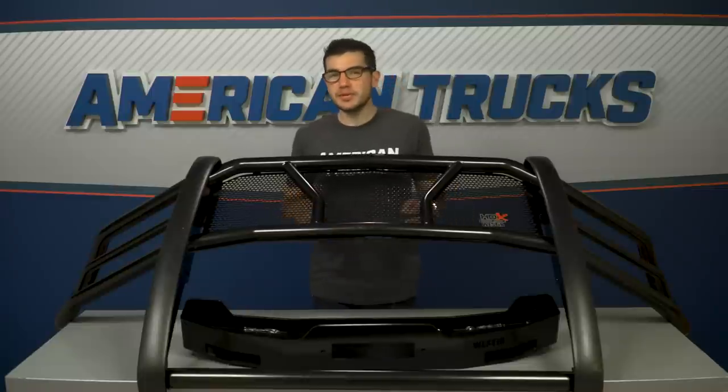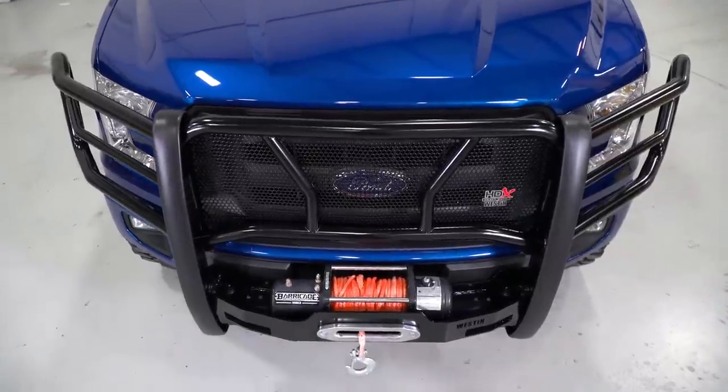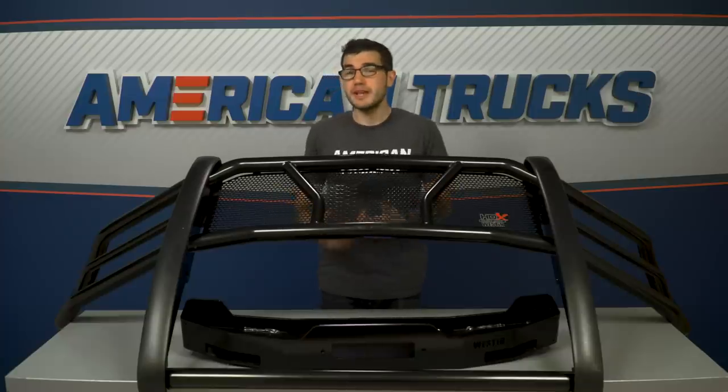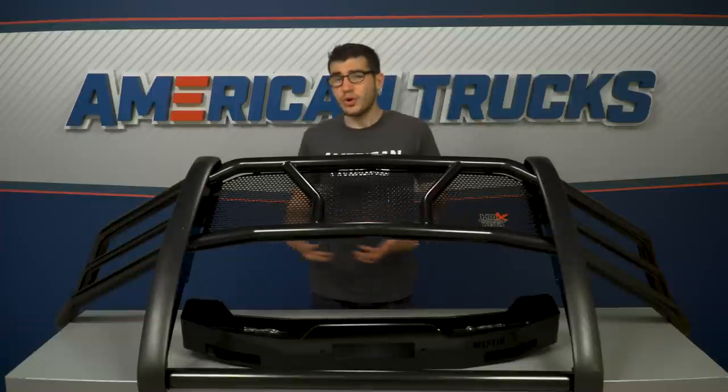The main thing that makes this particular brush guard so much different than the others is simply the winch-friendly application. If you find yourself hitting the trails a lot and need a reliable way to pull your buddy's less capable rig out of the mud, then this is probably the answer you've been looking for. Dead center of the brush guard is a winch tray that has been tested for a minimum straight line pull of 16,500 pounds, which is obviously a very impressive number. It'll fit most medium frame 8 to 12,000 pound winches up to 10 and a quarter inch tall, although it does not come with one. It's set up to really handle all your hauling capabilities with the winch of your choice.